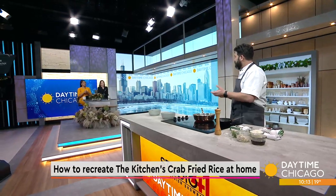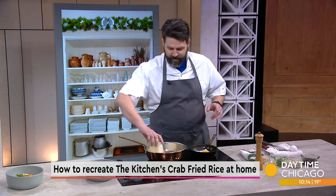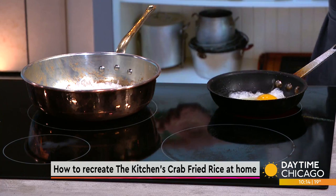They don't get that off flavor. If you cook with olive oil you can get that kind of burnt grassy flavor. So stick to a neutral oil. We're going to add a cup of our rice — just long grain white rice.